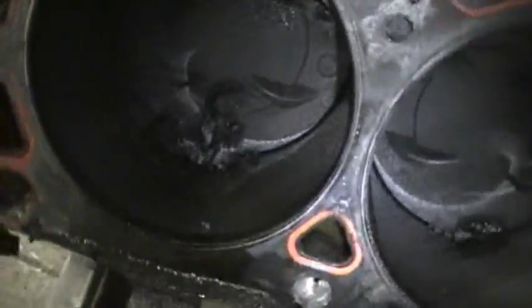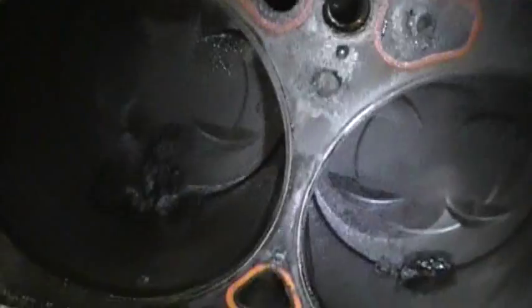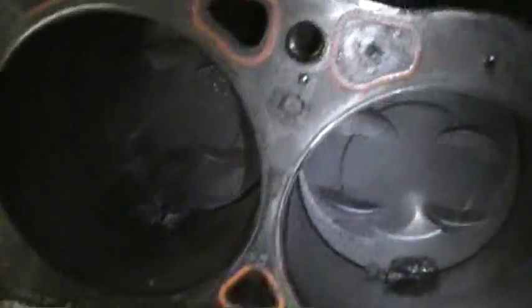It just needs to be cleaned up. You can see there were chunks of sludge - and these chunks weren't in the cylinders, they were in the intake valley. Here's another chunk that was in there, and another one.